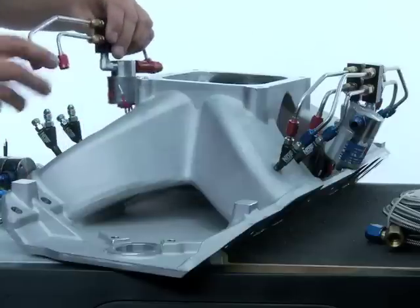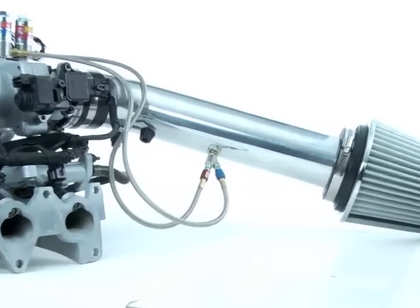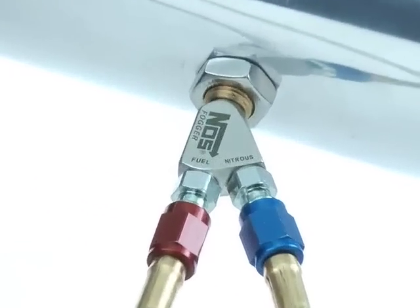Recommendations for direct port fogger kit installations are covered in the direct port nozzle installation section.